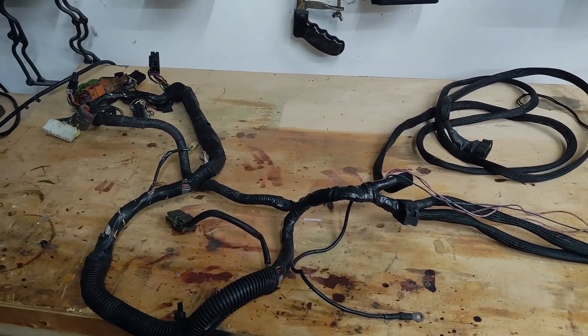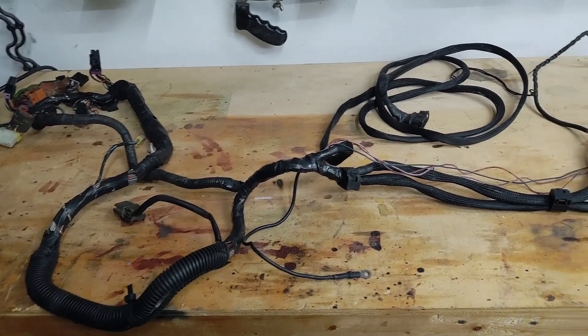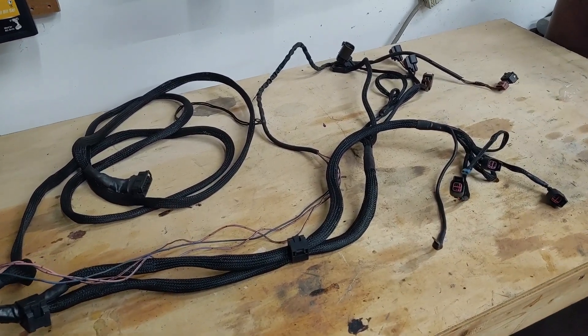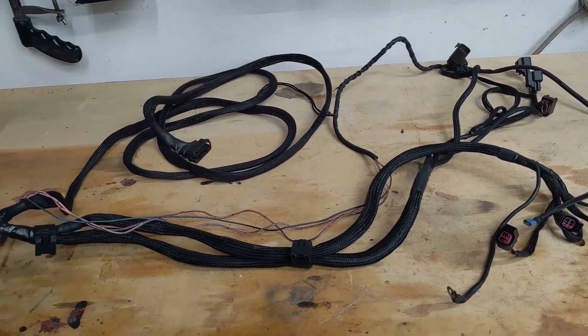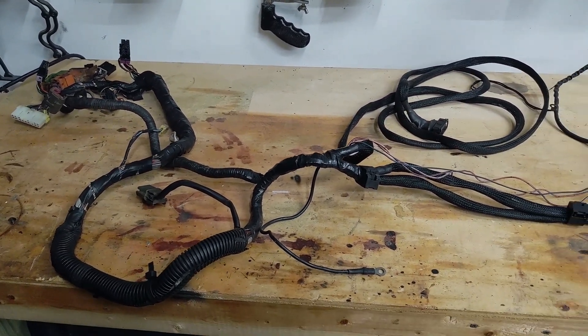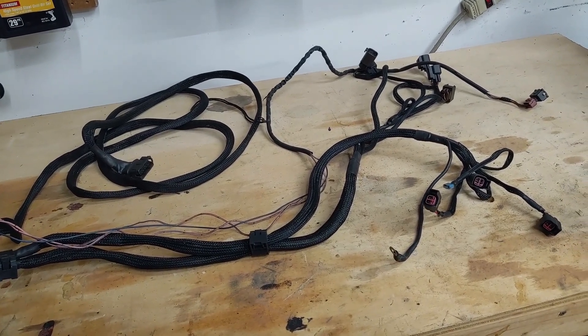My camera died, but here's the harness out. I've stripped it down and removed most of the emission stuff, so it's pretty basic — only what I need to run the car: the injectors, coolant temp sensor, distributor, and the MAF pretty much. I'm going to go ahead and get the standalone stuff pulled out and show you what I have for it.